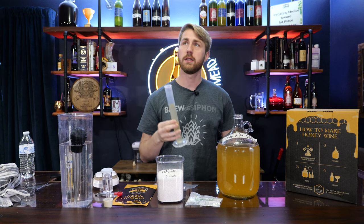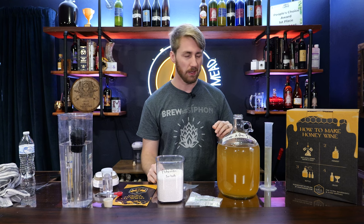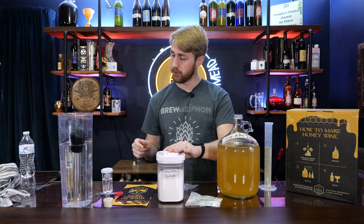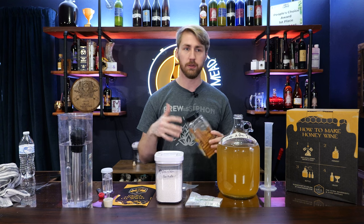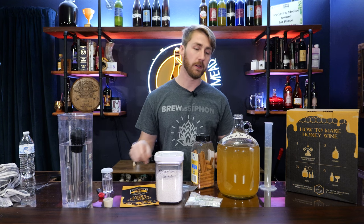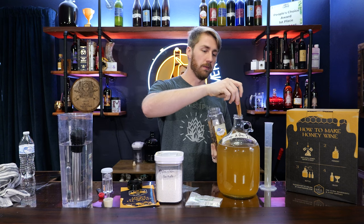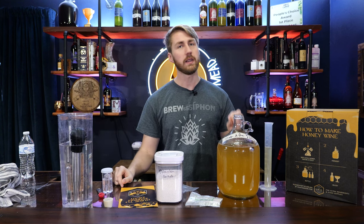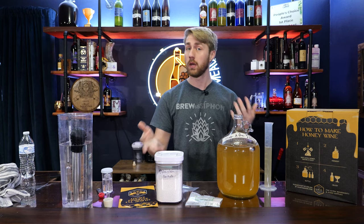Very dry mead — it has a little bit of yeasty character, definitely some heat from alcohol, a burn. It has promise though. The honey character is pretty well retained, which I like. There is a little bit of a funk that I think will go away with time. I've added some stabilizers. I might end up back-sweetening, meaning adding more honey to the container. How I'm going to differ from what the kit says: the kit says to basically let it set and then bottle it, but I'm actually going to turn this into a metheglin, which is a spiced mead. I'm just going to add one cinnamon stick to my carboy and let that set for about a week.